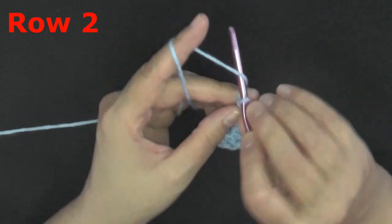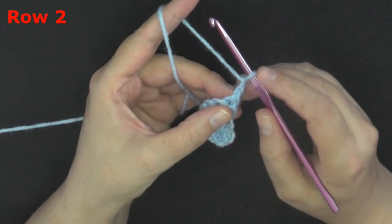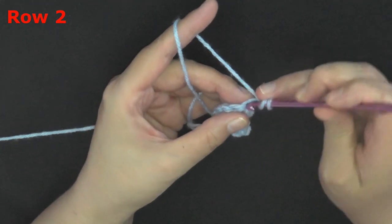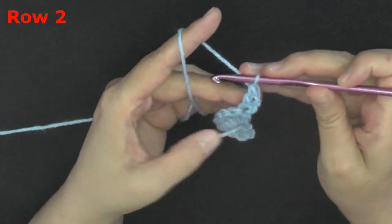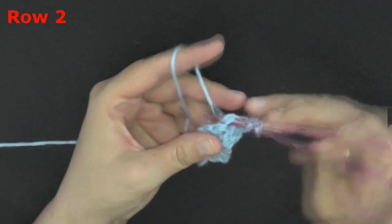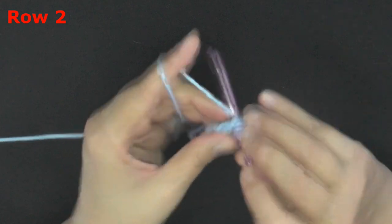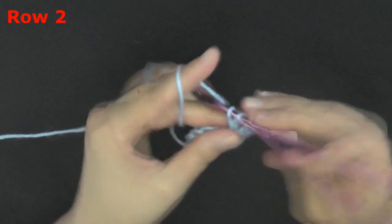For row two, you want to chain two and turn. This chain two will also count as the very first double crochet of the row. In the very first stitch put one double crochet, then in the rest of your stitches put two double crochets — we're going to be doubling our stitches. Don't forget to put two, and the chain two at the end. At the end of this row you should have 18 stitches.